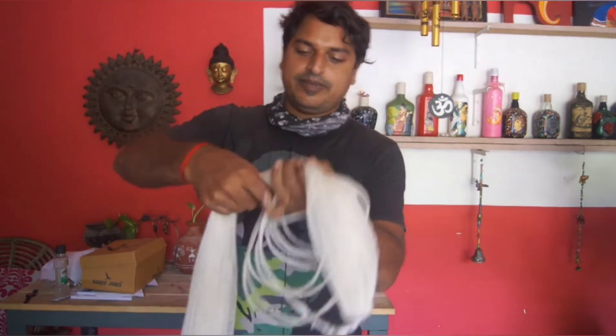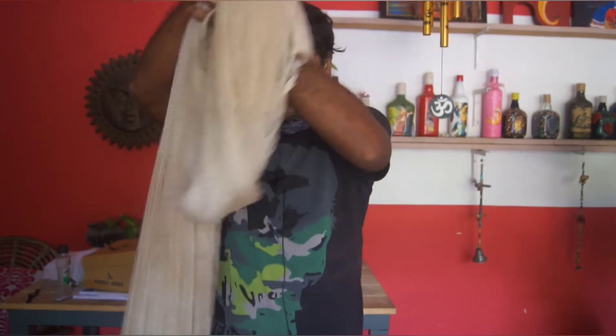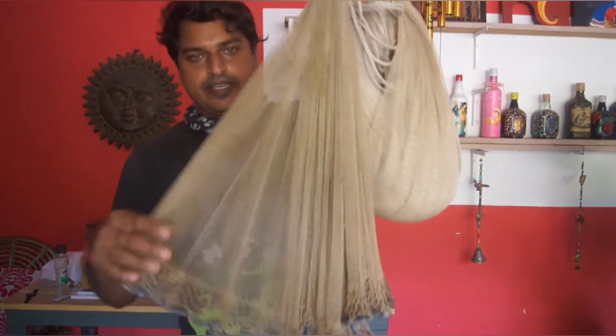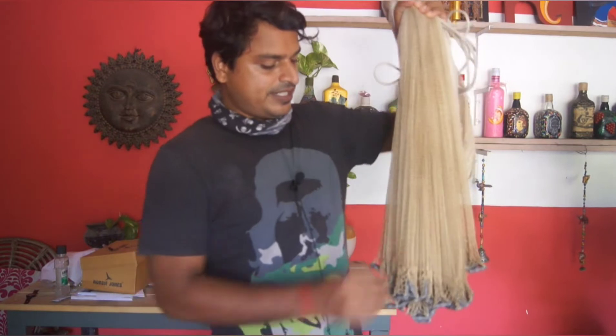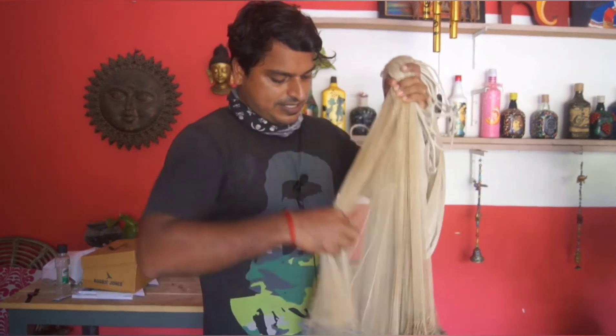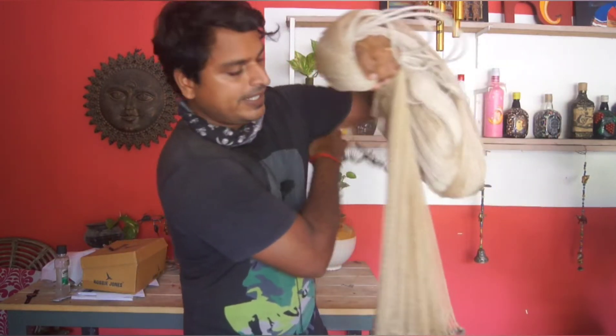I will take the deep side of this, then I will take it by taking the long side. After using a small size, we'll take the length of the length. So I will take the length and put it in the middle of the middle.